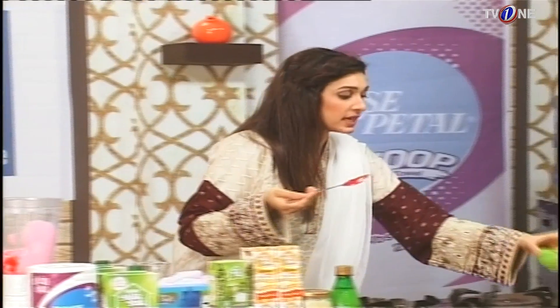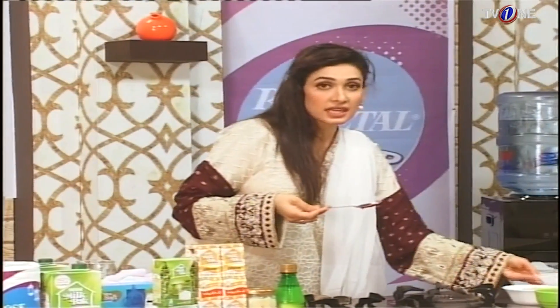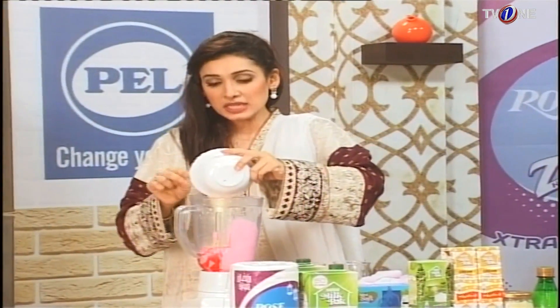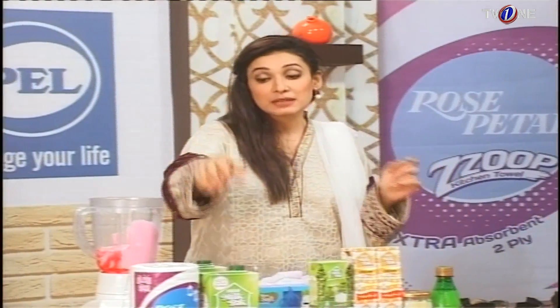If you have fresh strawberries or frozen strawberries, you can use them — it will be very good. Condensed milk will go in here, about half a cup. It will be very sweet but it will give a good flavor. And with this, we will add Nestle Milk Pack.